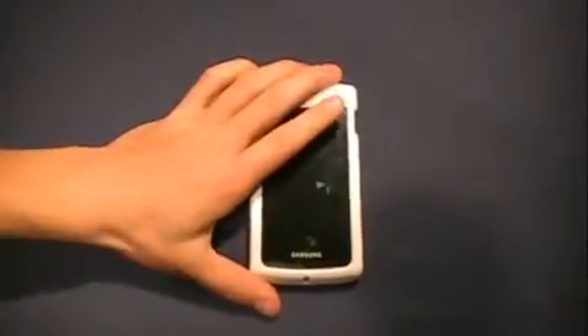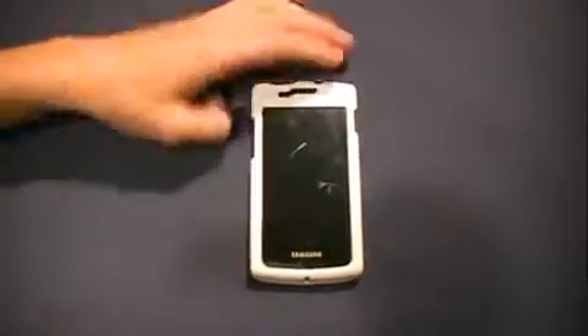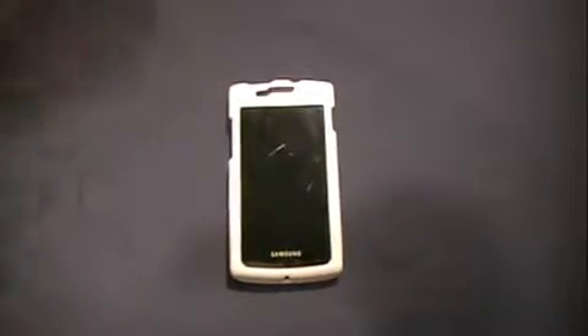So that's it guys — that is the China case. It was $1.50. It's just a two-piece hard plastic case, not a silicone. I'm definitely gonna try this out for a week and I'll have a review for you guys in a week from today. Thanks a lot for watching this Samsung Captivate case unboxing. Peace!